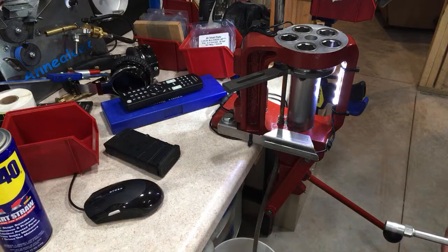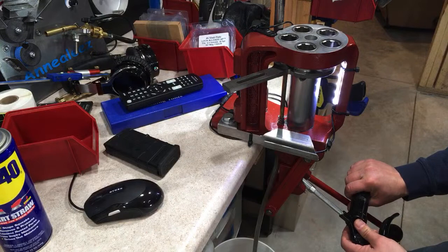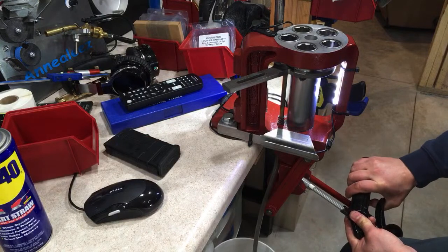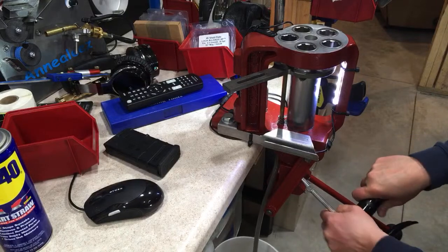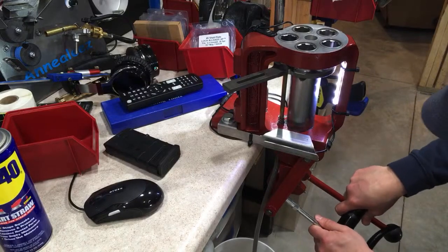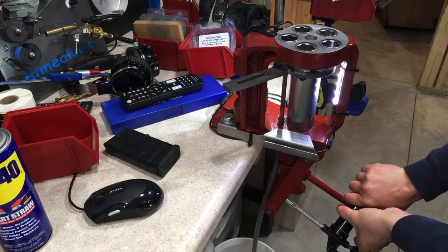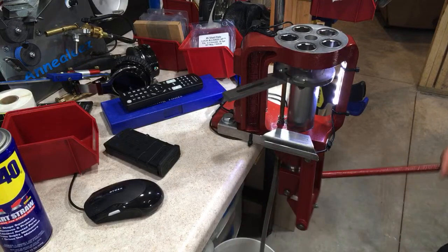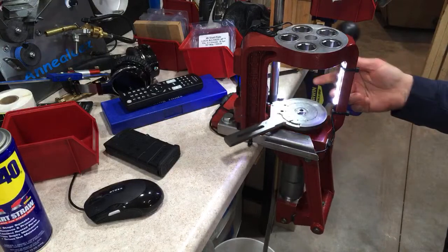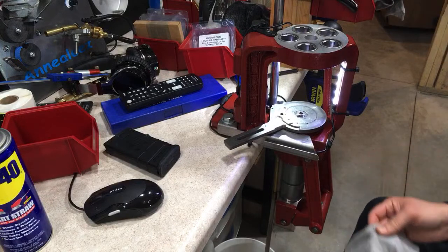We are just quickly going over press maintenance and die maintenance. After adding grease, you've got a nice consistent ring of grease right there. Then clean off any excess grease.